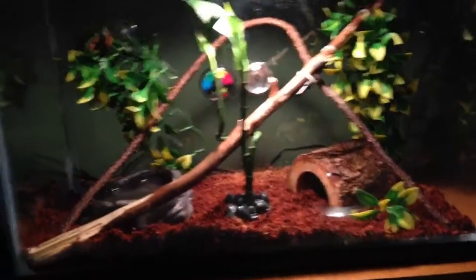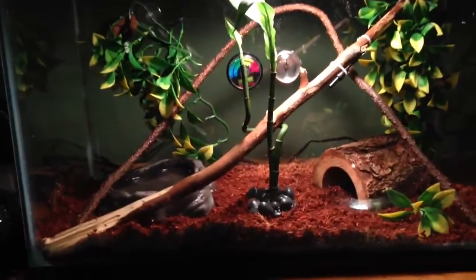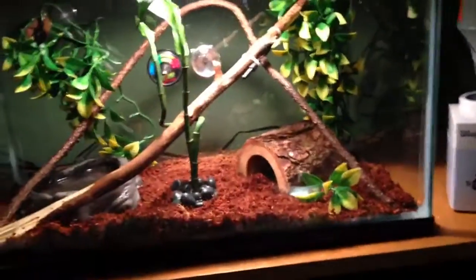The tank's a 10-gallon — I know it's not taller than it is wide, but for now I think it works because you can see he's quite little. When he's bigger he'll probably have one of the taller tanks. At the top we have a 60-watt heat bulb, and at night he has a 50-watt night bulb.